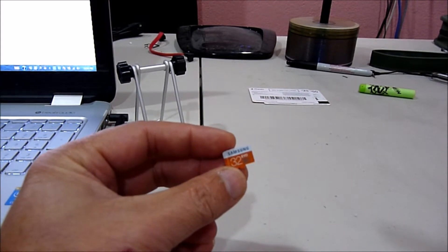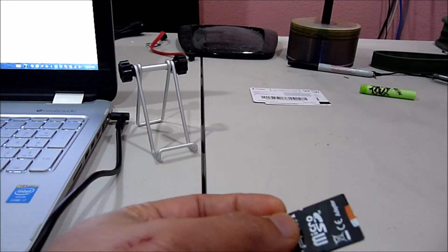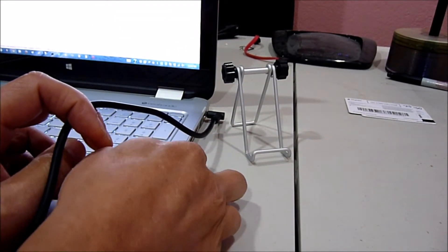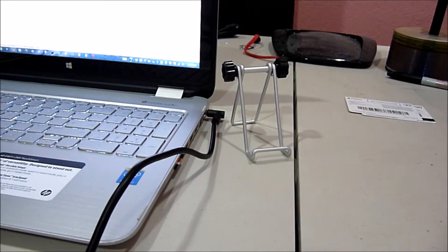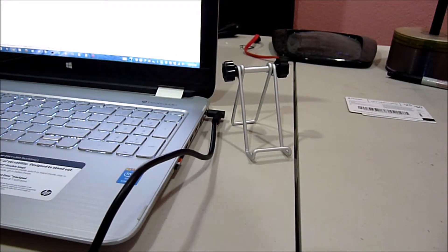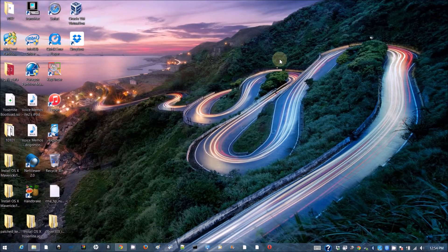This is a 32 gig microSD I'm going to put in. I'm going to partition it using Mini Partition Tool. I'm going to put 10 gig for one partition, 1 gig for apps, and the rest for data like music and video. Open up Mini Partition Tool.